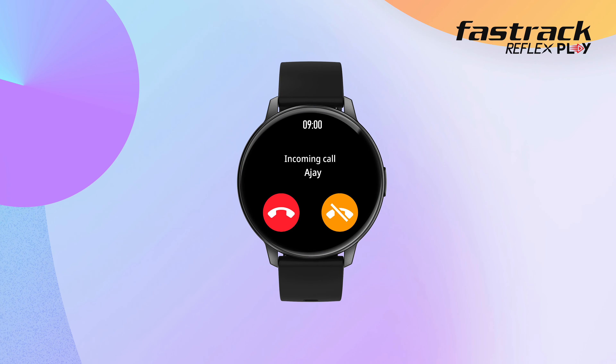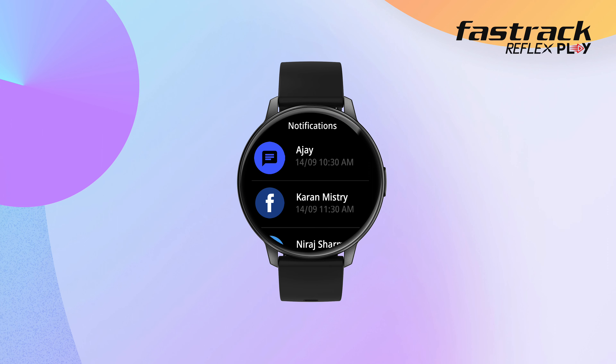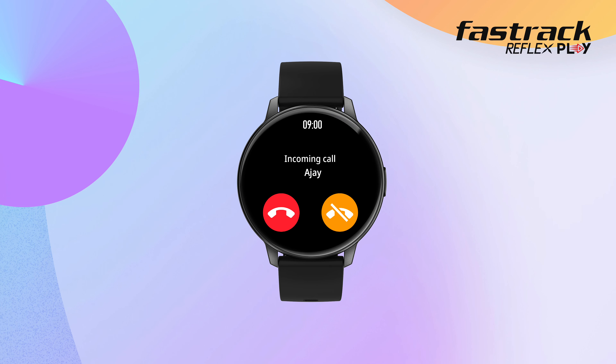Notification. Get notified about calls and SMS directly on your smartwatch. When there is an incoming call, you can reject it or mute the call in your watch, right from your wrist.